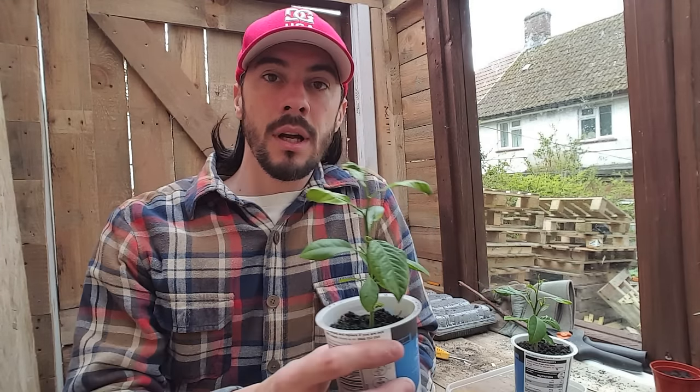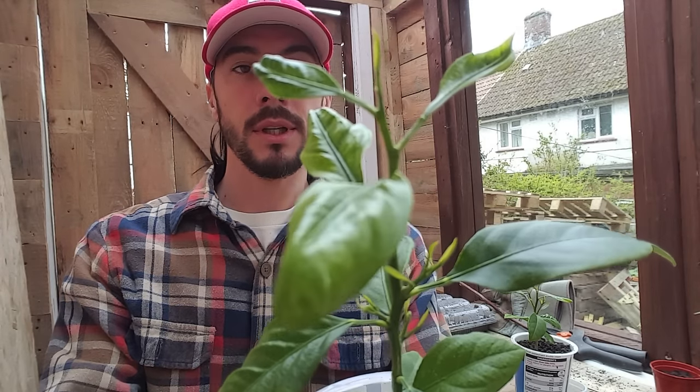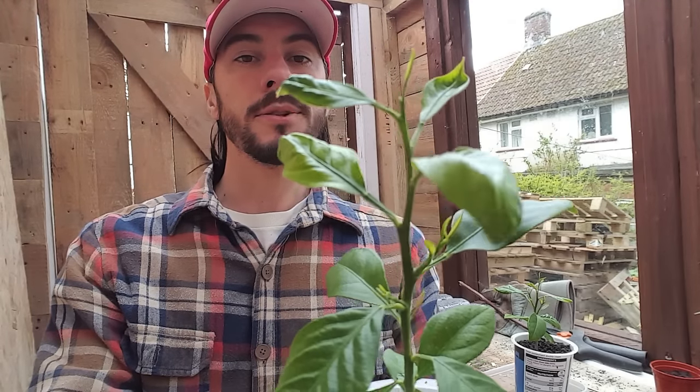So here they are 12 weeks later. As I've grown these over the winter they have grown a lot slower. I've already shown you what happens when you over-water them — this is what happens when you under-water them: the leaves start curling up. So I thought I'd show you the difference between the two.